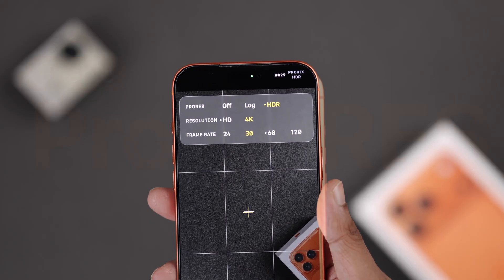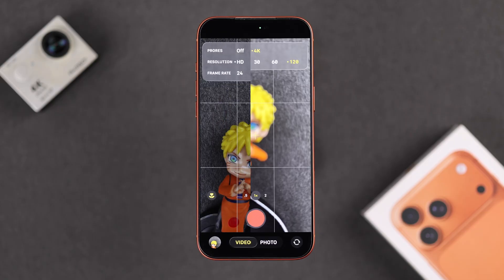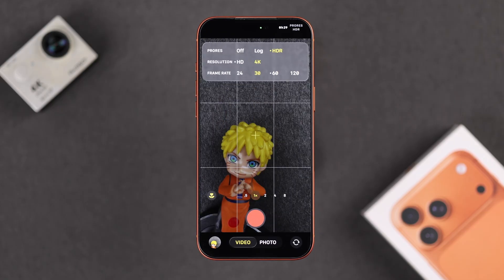Want to shoot professional videos using your iPhone 17 Pro Max? Here's how you enable Apple ProRes and record videos in 4K HDR, or even Log for pro color grading.